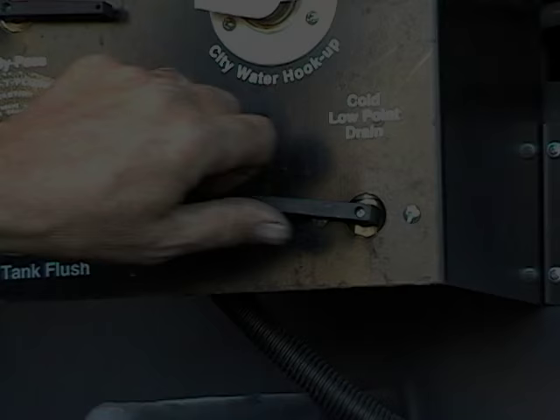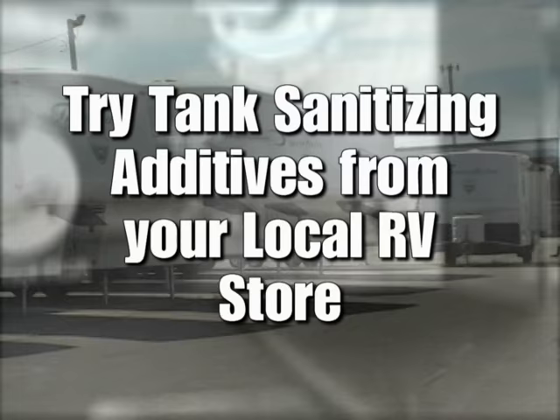You should drain your tanks when you're done camping, and if you go to your favorite RV parts store, they'll show you different types of additives you can use to keep the tanks clean and fresh.